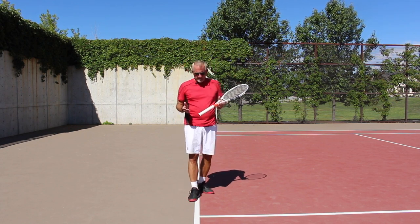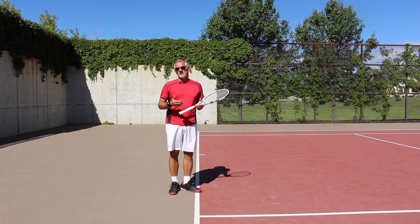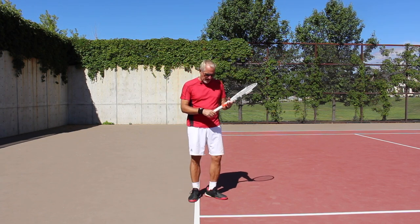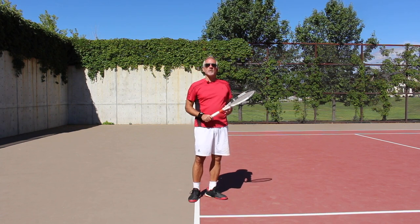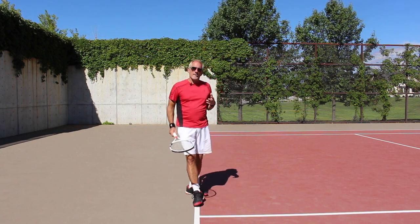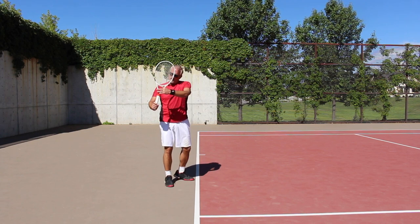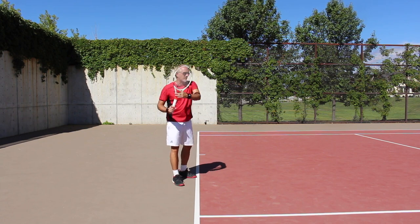You're going to take your normal grip, which for most players is a semi-western or somewhere between eastern and semi-western. I do advocate the semi-western grip. What I want you to think about is holding the racket as soft as you can in your hands. Even though I'm going to cock my wrist up like this when taking my racket back, you'll see this with all the pros.